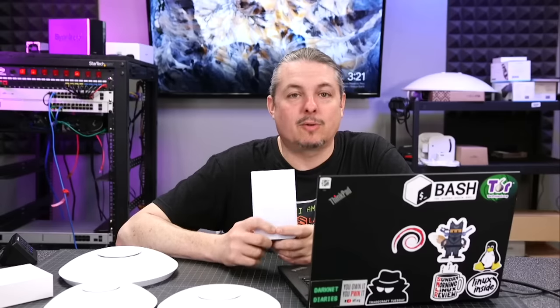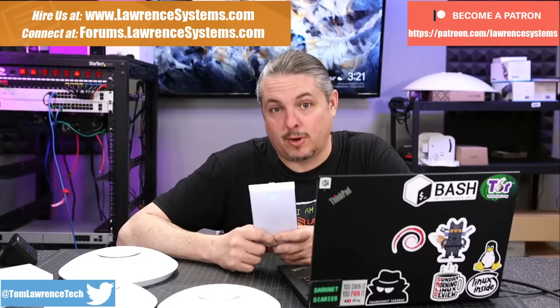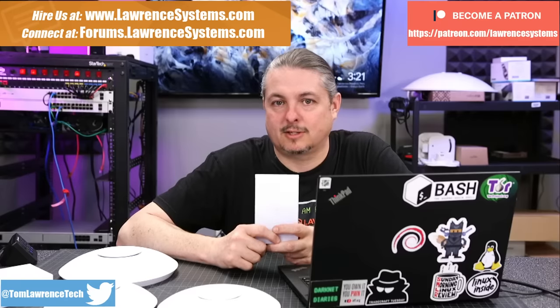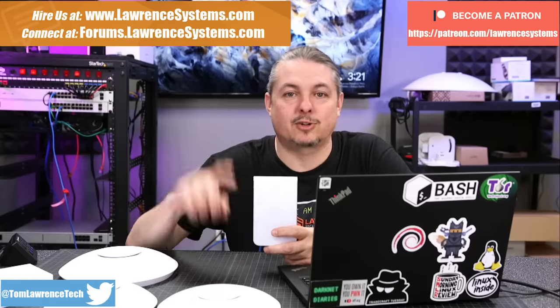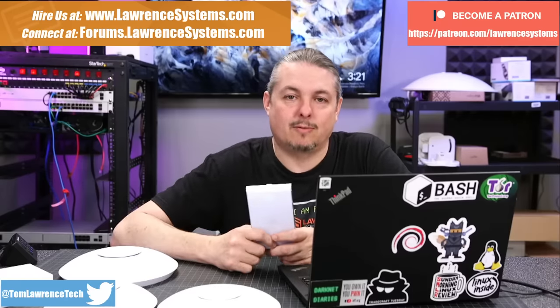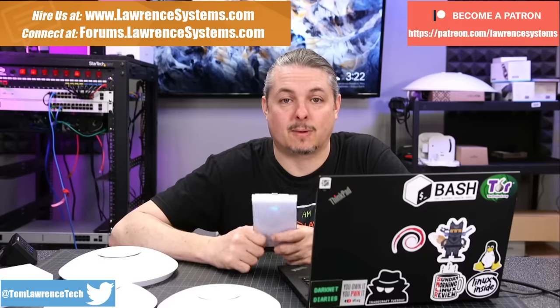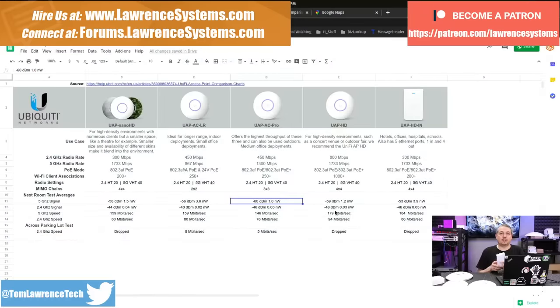Tom here from Lawrence Systems. We're going to talk about Unify and compare a few different access points, with some thoughts on which one you should buy. Head over to lawrencesystems.com if you want to learn more. If you'd like to hire us for a short project, there's a Hire button at the top. If you want to support the channel, there are affiliate links below for deals and discounts on products we talk about.